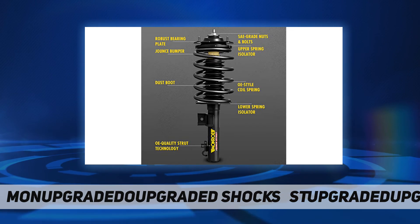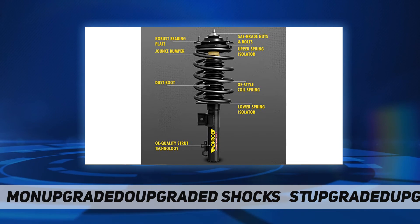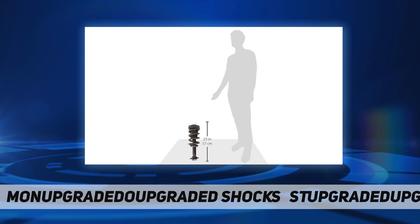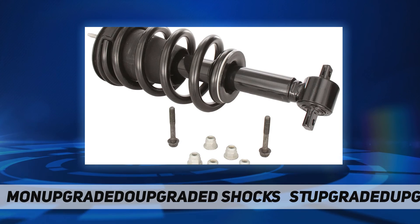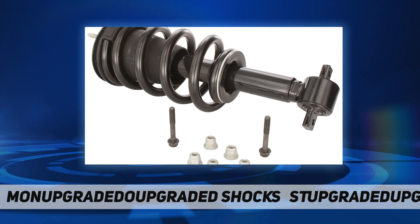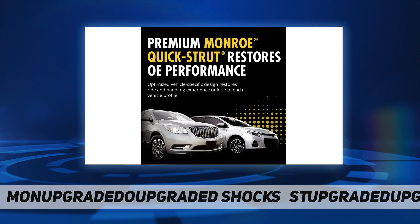Made to last — manufactured with high-quality steel featuring a superior tube and weld design to deliver structural integrity and durability. Maintains vehicle control, reduces body sway, vibration, and road harshness before it reaches the passenger cabin, for improved vehicle handling.